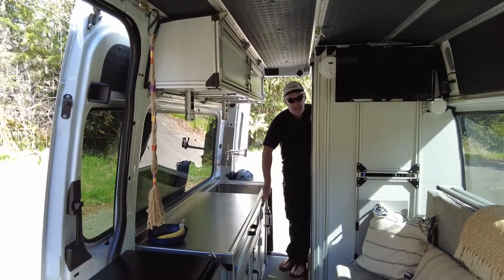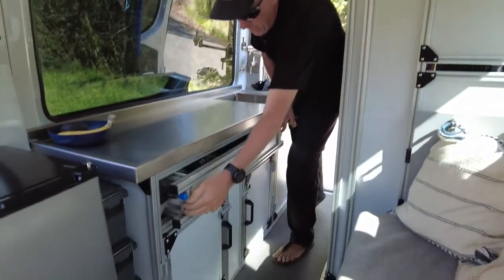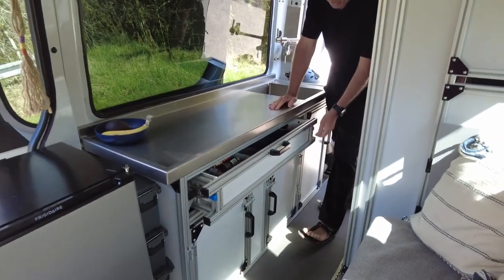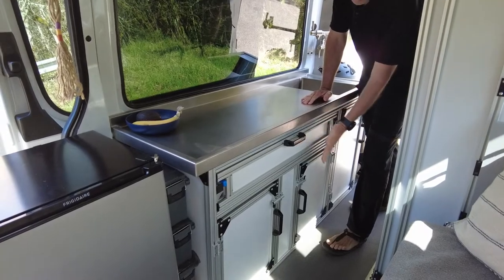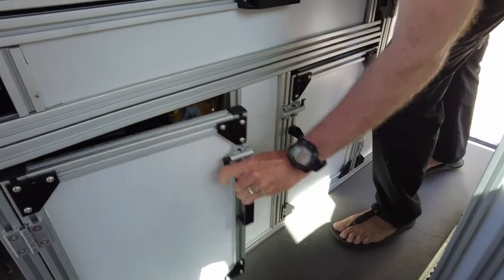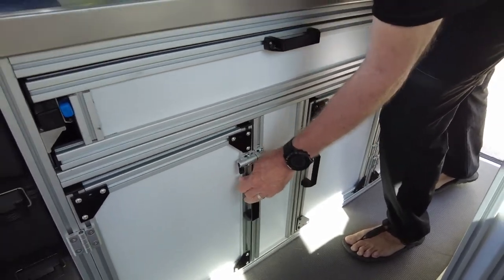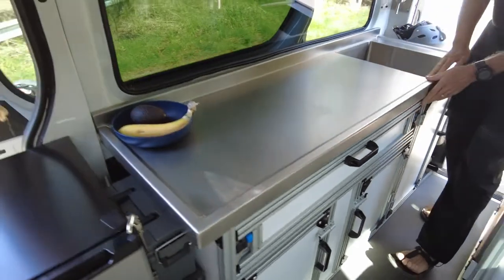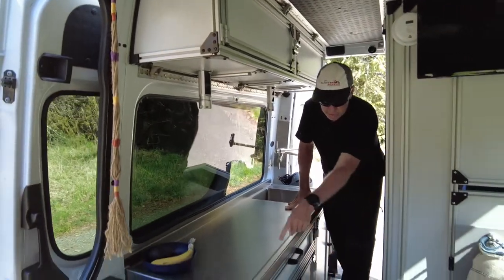The kitchen is made out of 8020. We have a drawer here that holds many items, but it has lockers so that it can't come out. These are all hinged in here as far as the latches, which is very nice — easy to deal with, not worried about them coming open as you're driving. This is bolted onto the L-track that's running underneath.